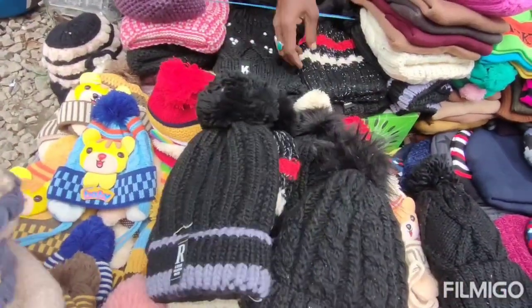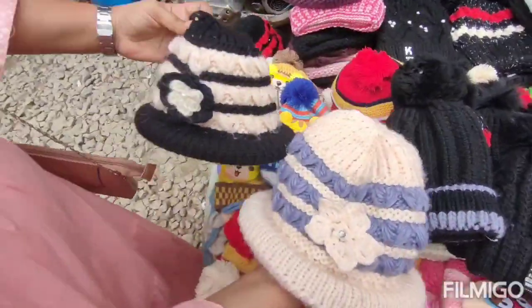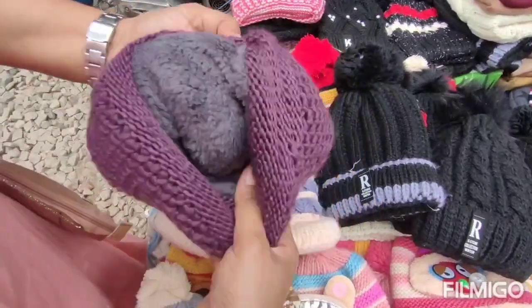There are a lot of varieties available. There are two layers and then three layers in some items. It is smooth and comfortable.